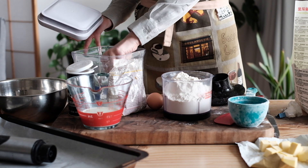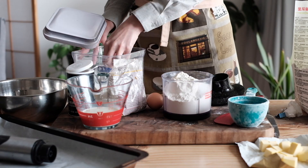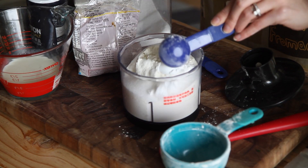To make the biscuit, we're using all-purpose flour, sugar, baking powder, and salt. It's a very simple recipe.